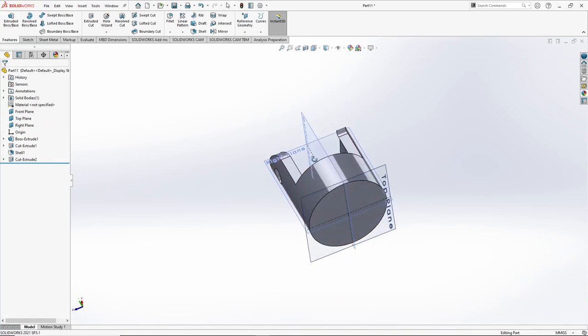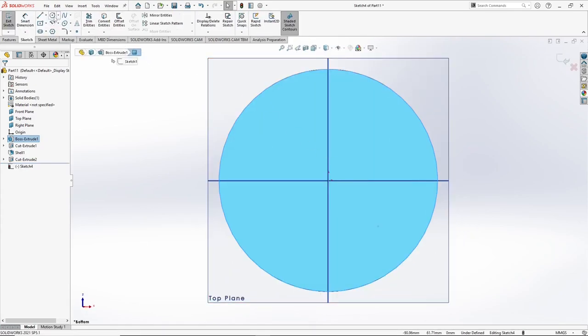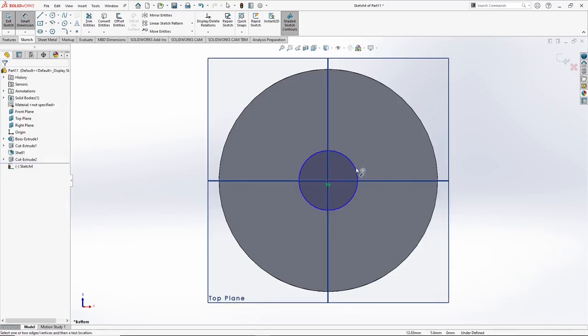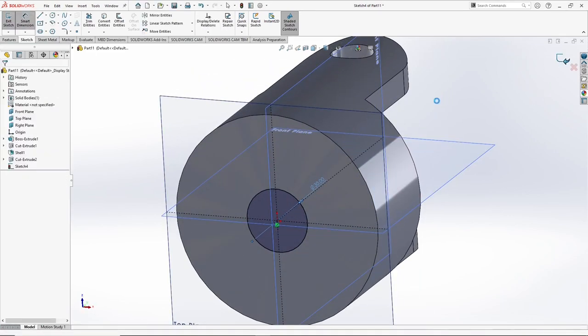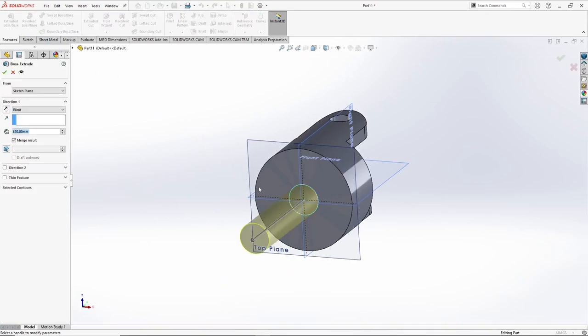So we are done till here. Now we go to the bottom face, select the face, go to sketch, select circle, snap the center, right click, smart dimension — 30 mm. Press OK. Go to extrude base, give it a value of 40 mm. Press OK.